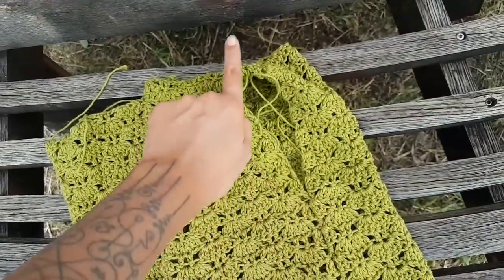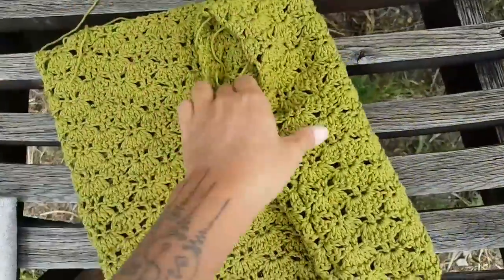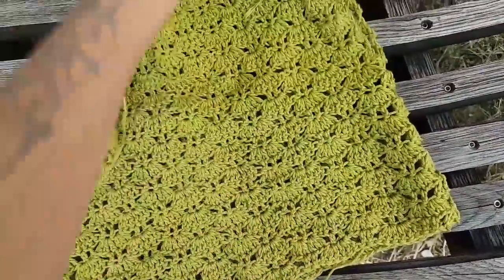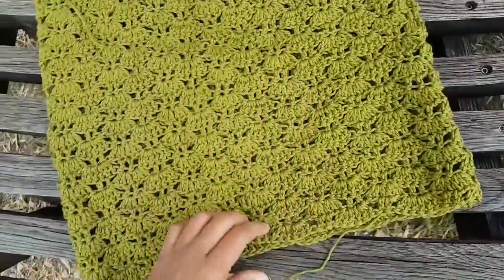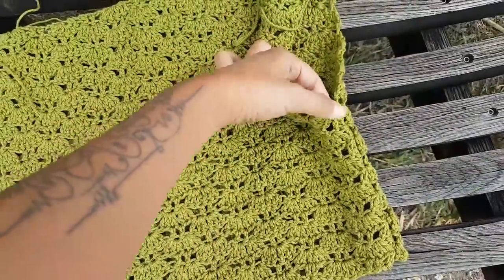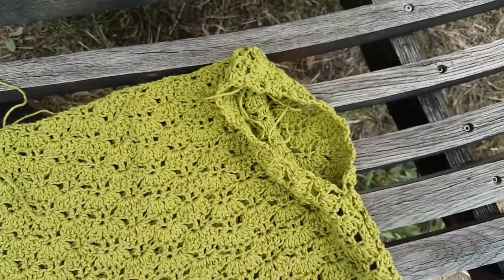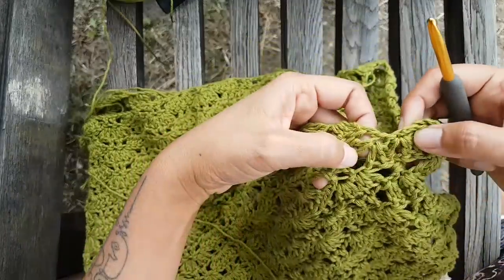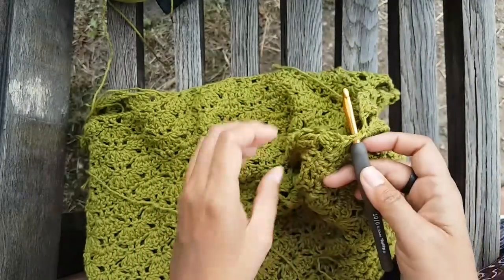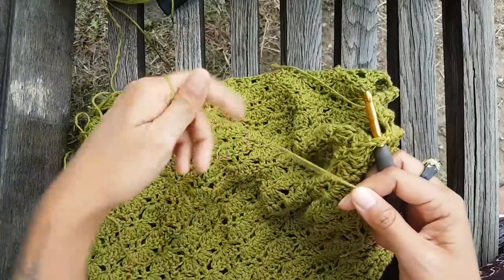For the other side we do the same — find the back side, front side, this is my back side. I'm going to slip stitch here in this small hole to create the first row of the sleeve. Here you'll find the seam — I'm just going to poke the hook there. I'm just going to do a slip knot, then slip stitch.